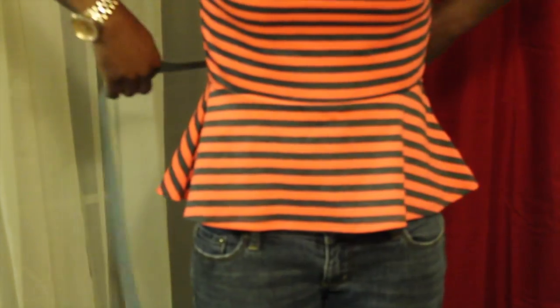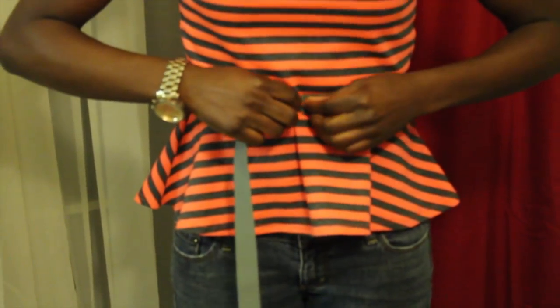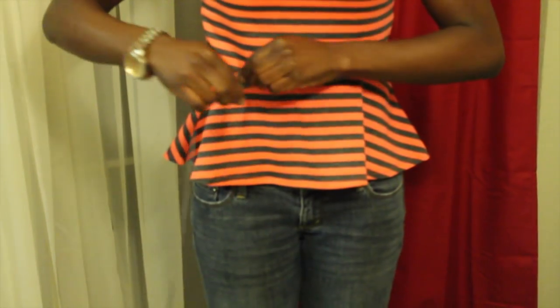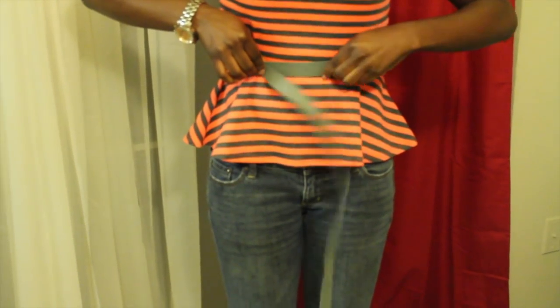The first thing to do is measure your elastic. Decide where you want your skirt to sit — I'm going with high waist but leaving some room to change my mind. Make sure not to over-stretch the elastic during this step because over-stretching will cause you to cut less than you need. Don't forget to leave at least 3 inches for tying or for seam allowance.